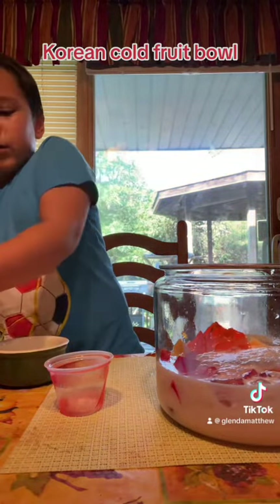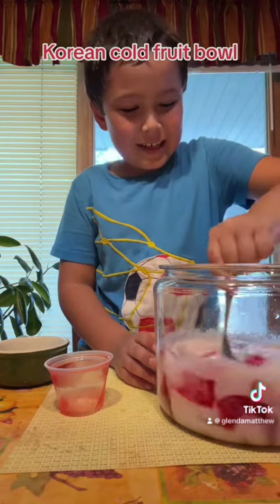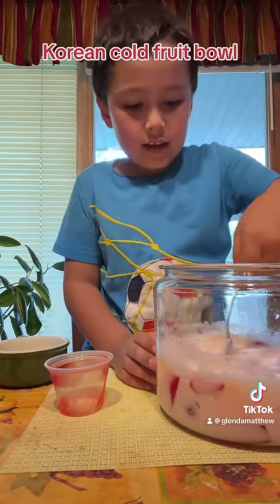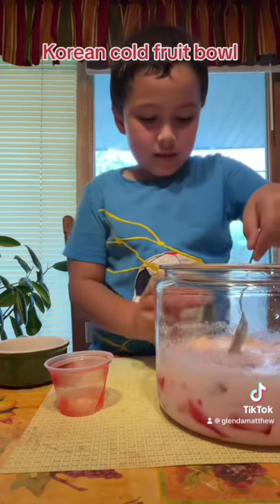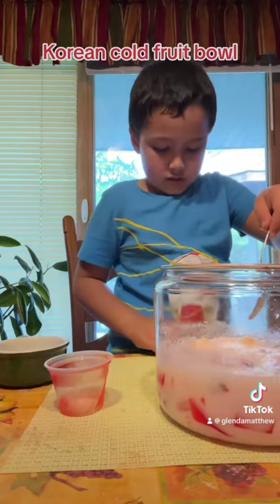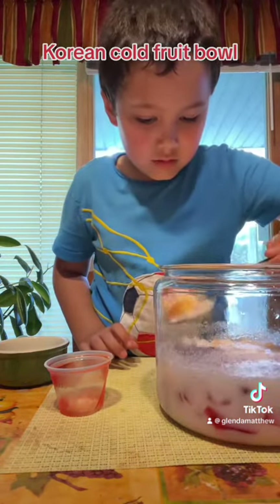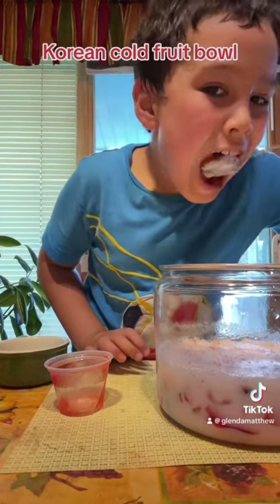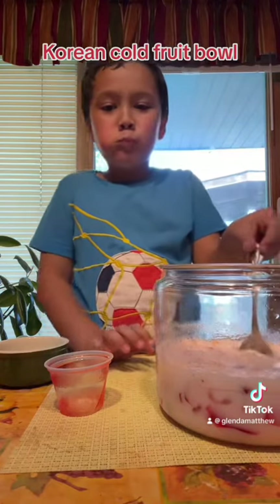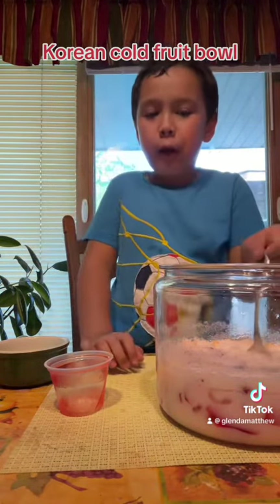Now I will take this spoon and mix that. Do you want to try some with me? Is it good? Try it first. You mix it well. What's the name? Can I try? Is it good?